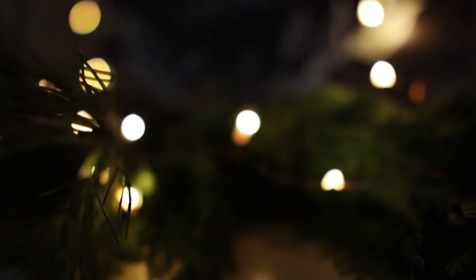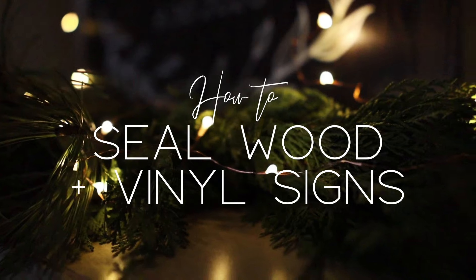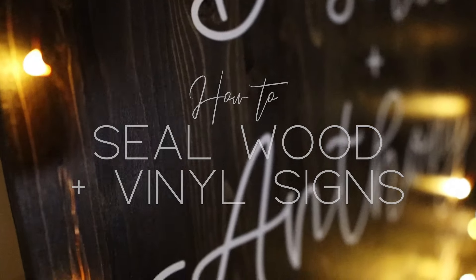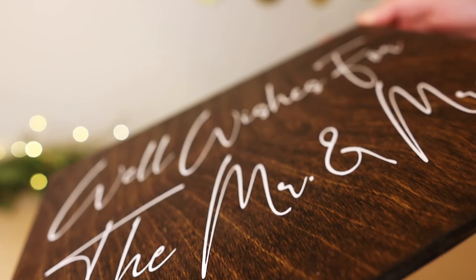Hey guys, welcome back! Today I'll be sharing different methods of sealing wood and vinyl signs, plus projects I have personally made so you can get a really good idea of how each looks. I already have a tutorial on how I prep and stain the wood, which I will link down below, along with my favorite materials for DIY wood signs.